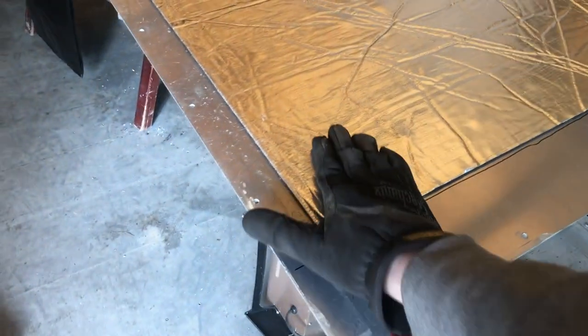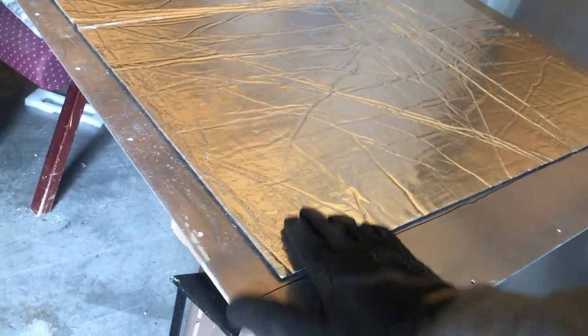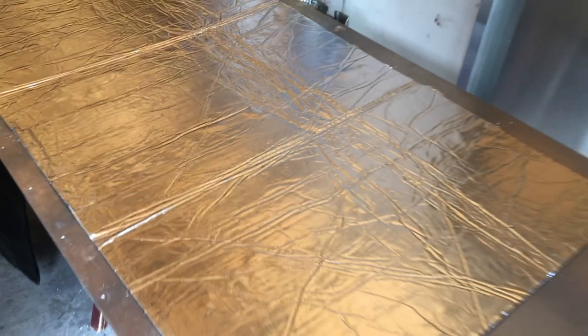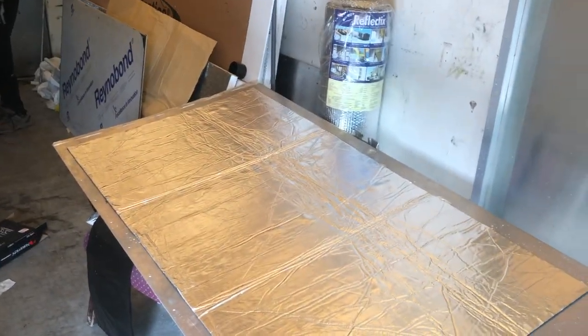We kept it pretty minimal on the size to help reduce sound vibration. We just have to make sure it's thin enough to clear the door pocket, so we're going to mount that up and see how it goes.